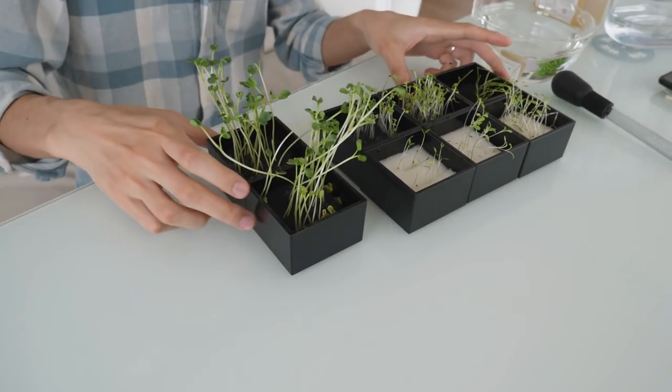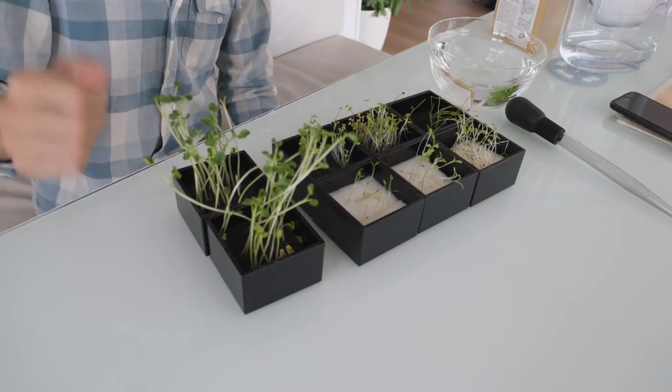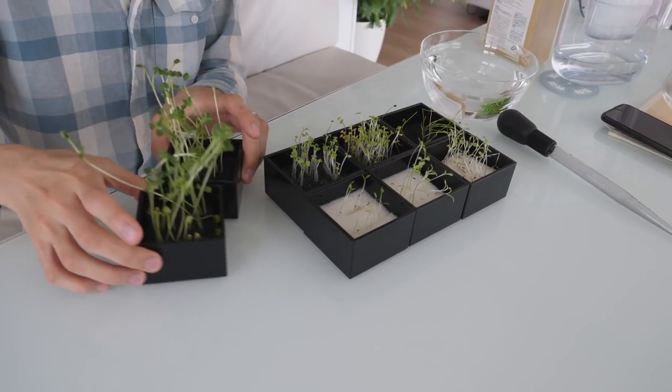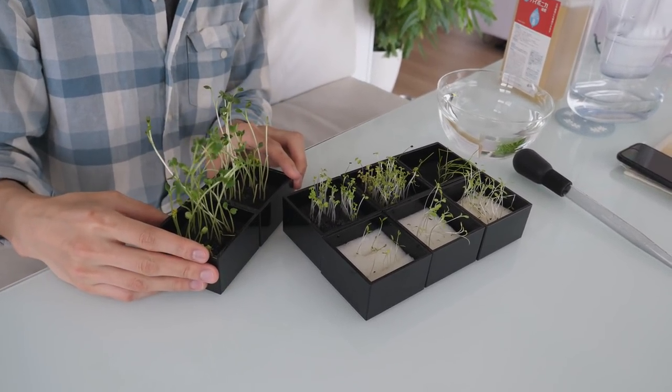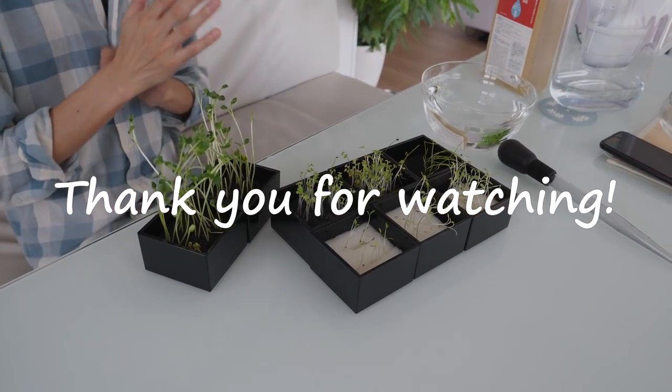They're so cute. They're just tiny seeds and now they're growing so much. I don't know why these guys are growing like crazy compared to these guys — they're growing a lot quicker. All right, thank you for watching, see you guys later. Bye!